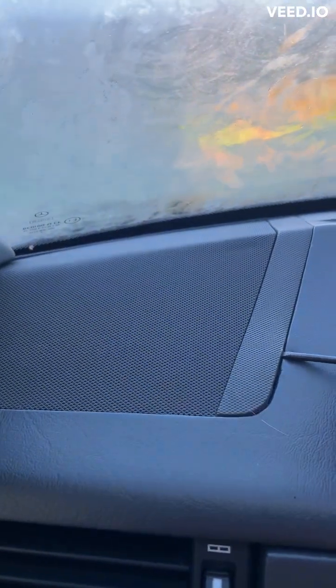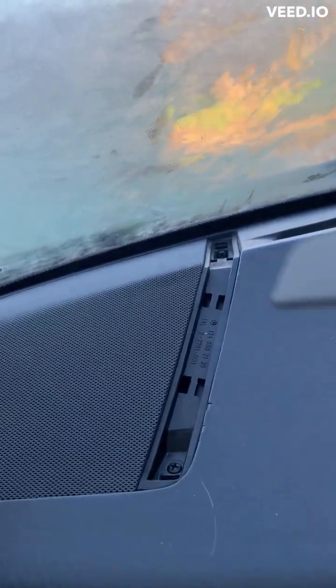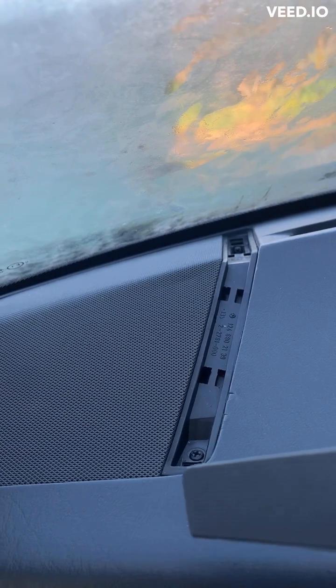Get it in, pop it up, pop it out. Now you get the two screws — there's one at the top there, and one here.